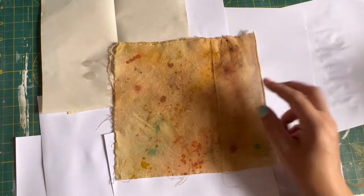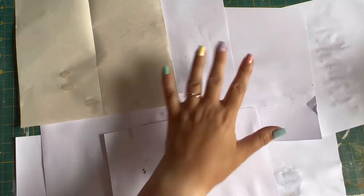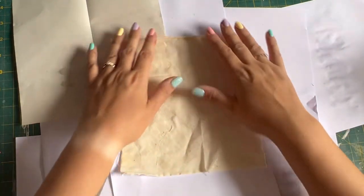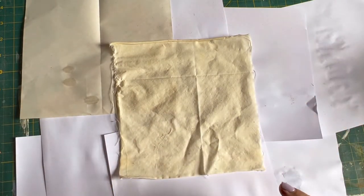Kids are downstairs watching telly so let's be quick. I've just put a few bits of paper down to try and protect my mat, which is getting some real hammering at the minute. I've torn up a piece of linen and I've sprayed it with water.